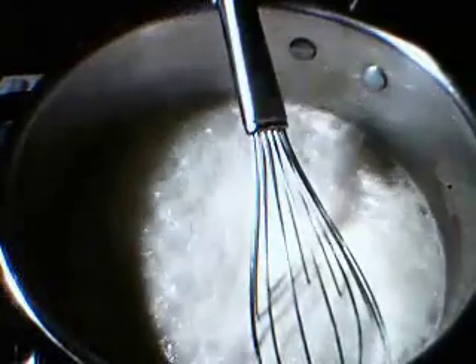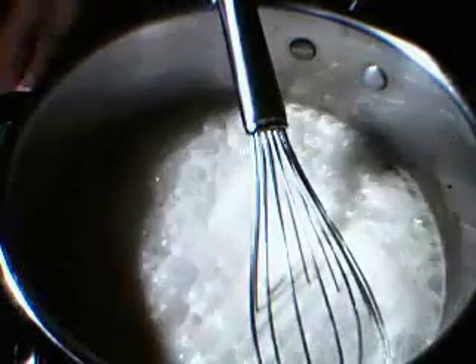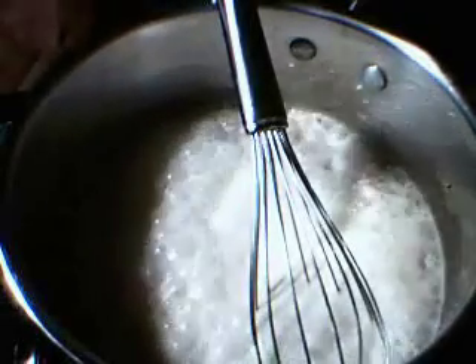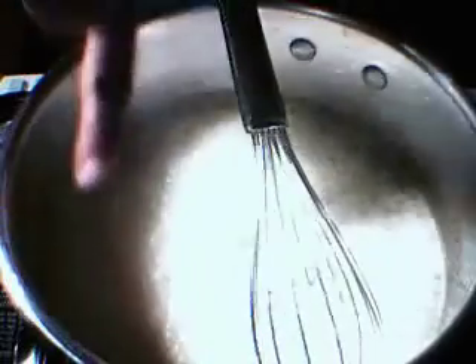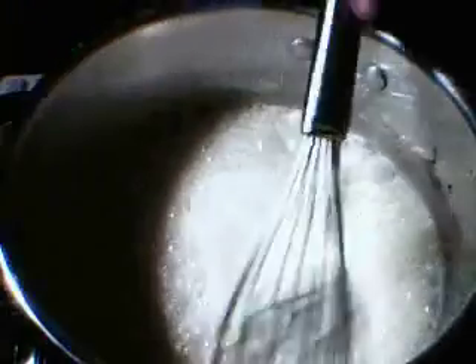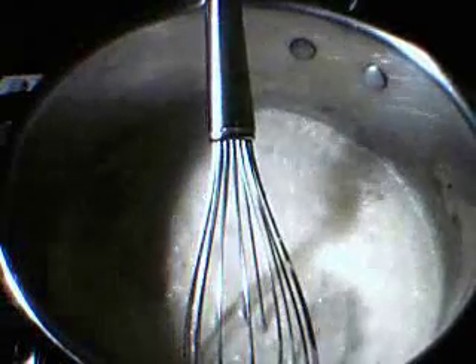Now it's at a rapid boil. So what we're going to do is reduce the heat down to a simmer. We're going to let this simmer for about three minutes. You can see it's really starting to come down just a little bit, down to a simmer. The bubbles are starting to reduce, and that's exactly what we want. We're going to get it down to a simmer for about three minutes.